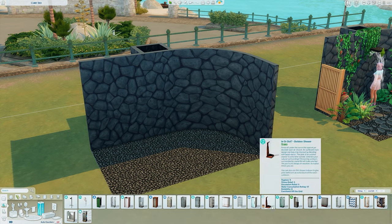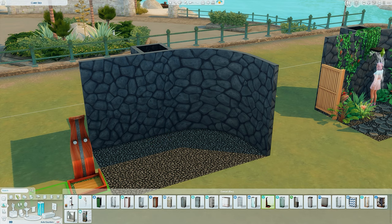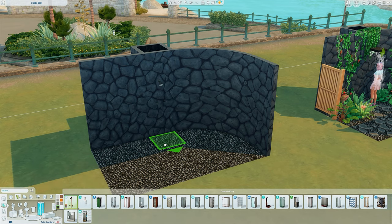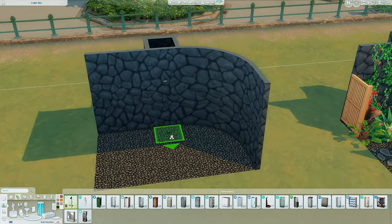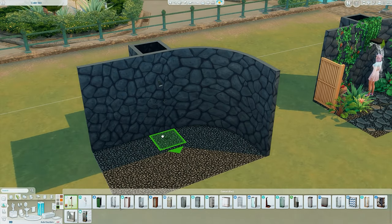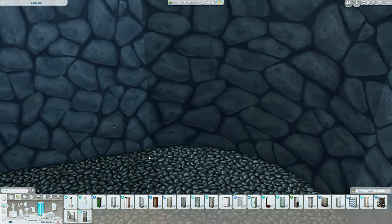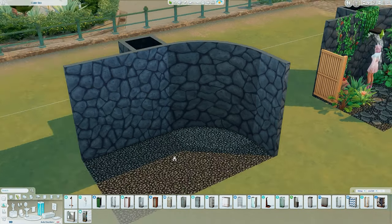You do need the University Pack for this. If you don't have it, it doesn't quite work. You can use Island Living — if you size it down you could get away with it, but it doesn't look as good because this is more hidden. So we're going to use the shower from the University Pack and place it where I put that box, or wherever you want. I'm going to size it down to make it really small and I've made it black so it blends in with the wall — just pick the color closest to your wall.